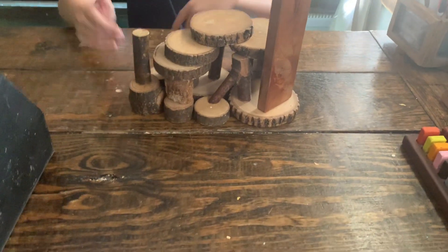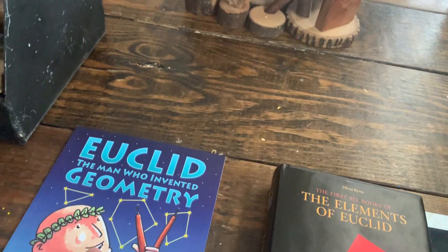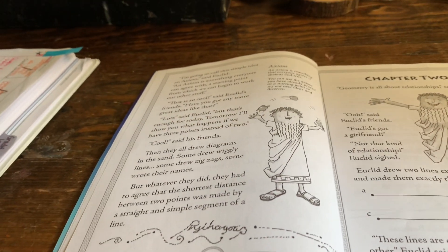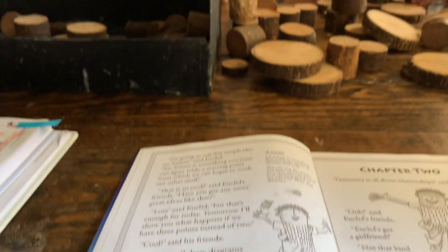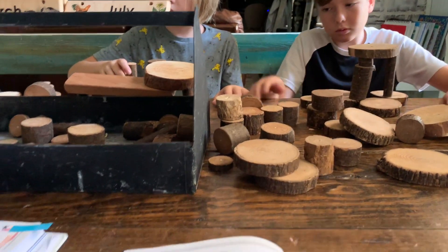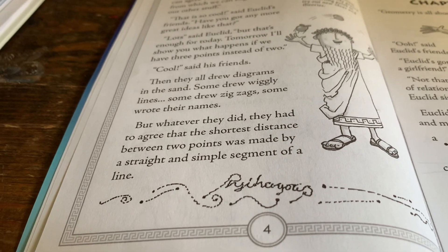I'm going to read Euclid: The Man Who Invented Geometry and let them play with the tree blocks while I read through this. 'The simple idea — an axiom,' said Euclid. 'An axiom is something everyone can agree with. A starting point from which we can begin to work out other stuff.' 'That is so cool,' said Euclid's friend. 'Have you got any more great ideas like that?' 'Lots,' said Euclid. 'But that's enough for today. Tomorrow I will show you what happens if we have three points instead of two.' Then they all drew diagrams in the sand — some drew wiggly lines, some drew zigzags, some wrote their names. But whatever they did, they had to agree that the shortest distance between two points was made by a straight and simple segment of a line.